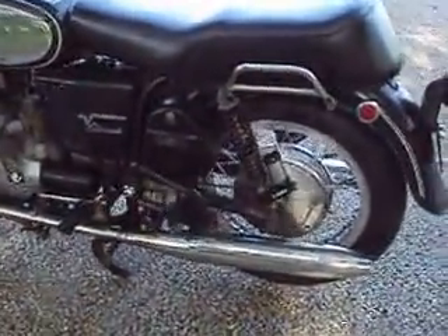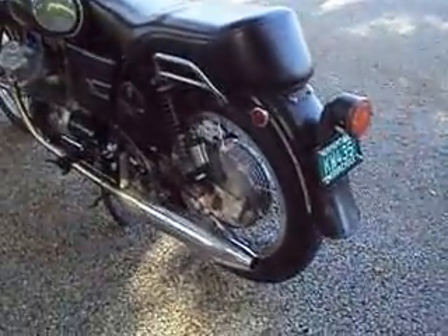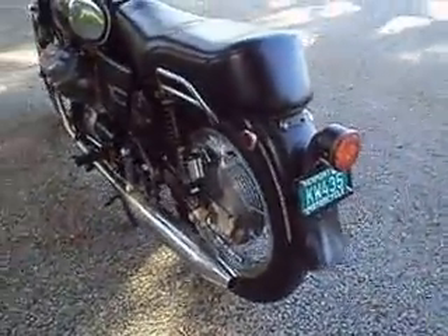Starts pretty damn easy — actually, it starts excellent. Doesn't smoke. Doesn't leak. It's a good old Guzzi.